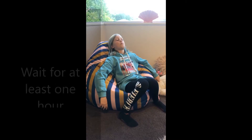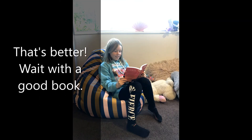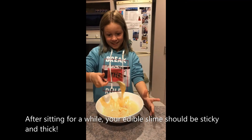Delicious. I've left it to cool, and you can see it's thickened.